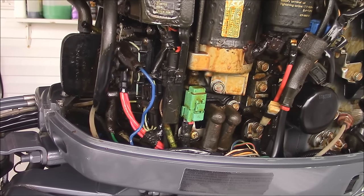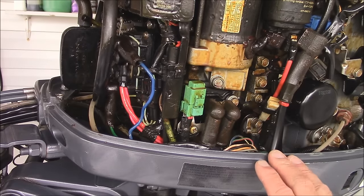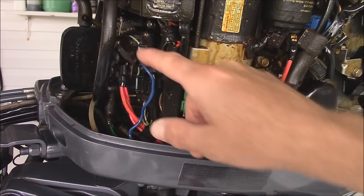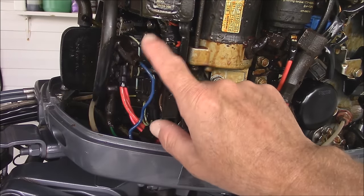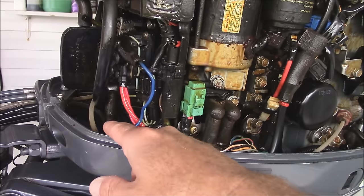When I got home I did some research, just like I do in a lot of these videos. I really didn't want to take it in somewhere, especially if I thought it was an easy fix. The relay — this is the Yamaha relay right here — it was making a clicking sound. Come to find out, the blue wire makes it go up, and there's a green wire that makes it go down. Just think: blue sky, green grass.